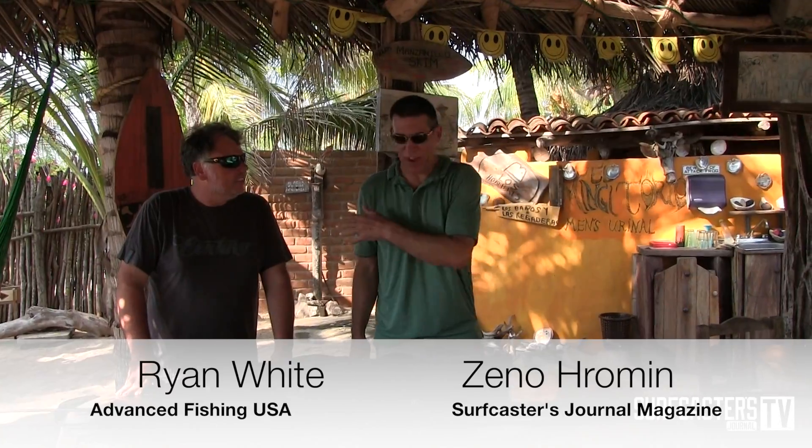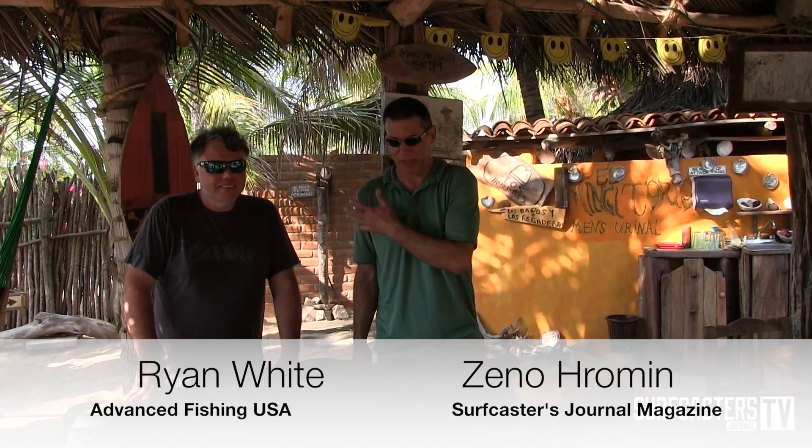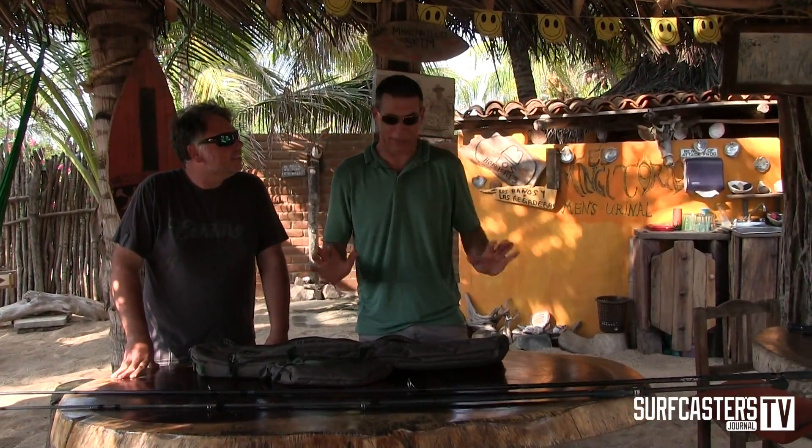I'm Zeno from the Surfcasters Journal. We're in Mexico with Ryan Watts from Advanced Fishing. He imports Century Rod and he's one of the main designers. On this particular trip, we caught a lot of Toros.